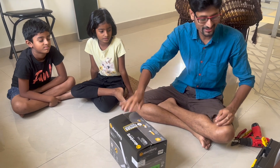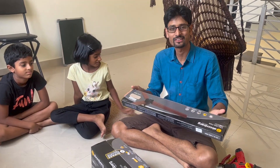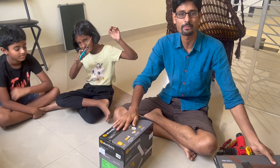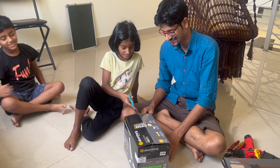Welcome to Atomberg's ceiling fan unboxing and boxing. This is a smart ceiling fan with remote. This is how it comes from the courier. You have the set of plates, the motor, and the nails. Now we are going to show you step by step how to unbox it. Let's do it.